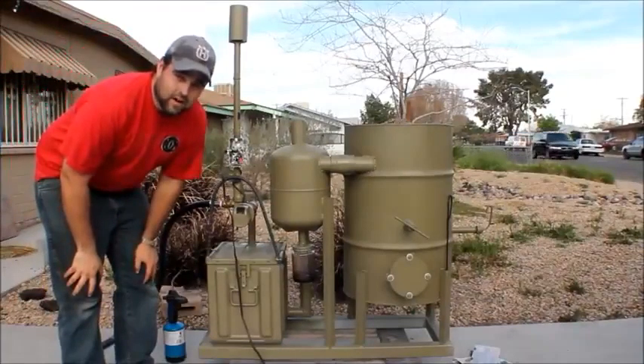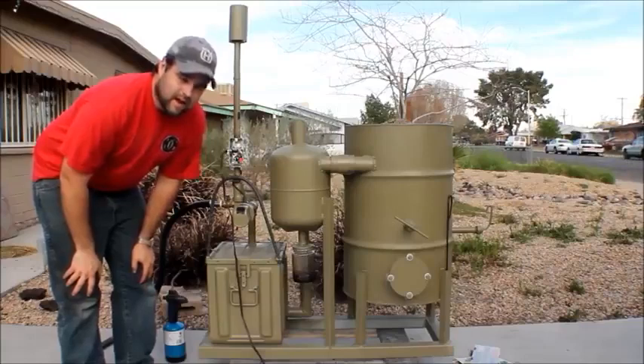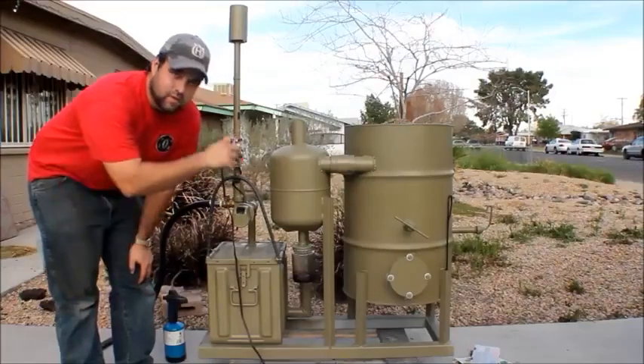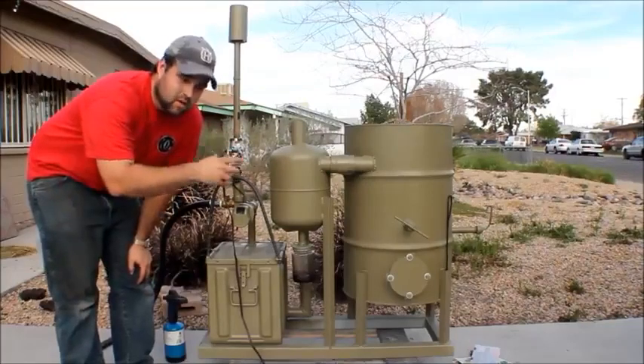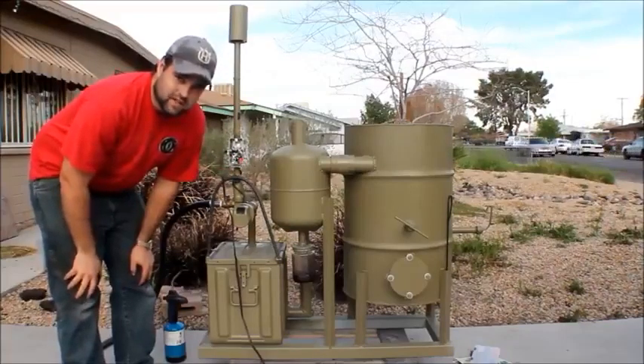Hi YouTube, my name is JR. I just built the gasifier so I want to post a video of it. A gasifier basically uses wood fuel to create a smoke or vapor that you can then use in a generator or an internal combustion engine.